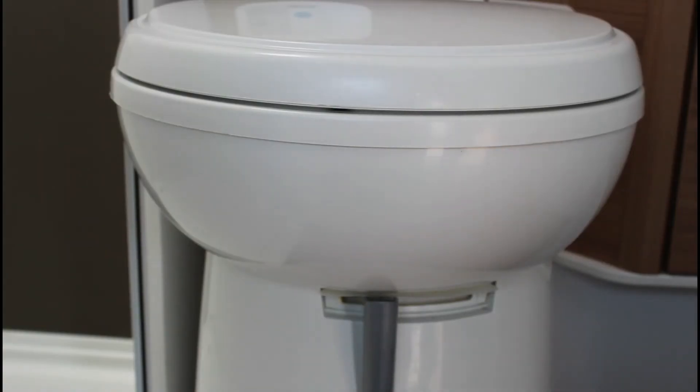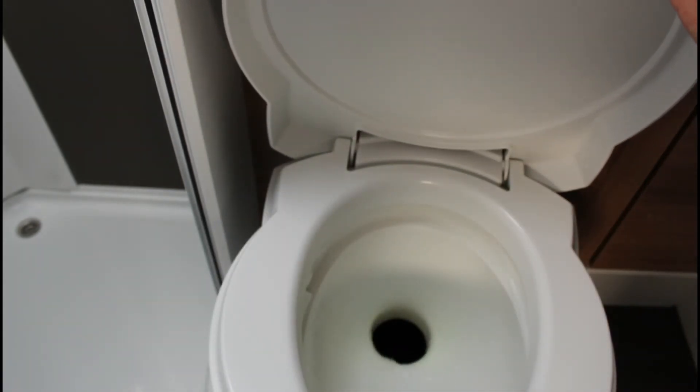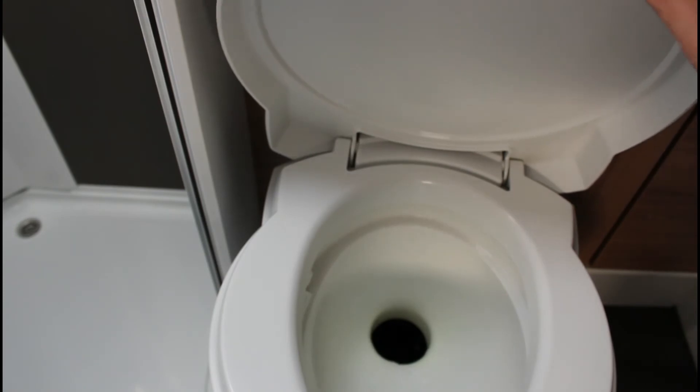Prima dell'utilizzo, accertarsi che la pompa dell'acqua sia accesa. Aprire poi la leva posta sotto la tazza WC. Premere il pulsante blu per alcuni secondi per il risciacquo. Una volta terminato, chiudere nuovamente la leva.